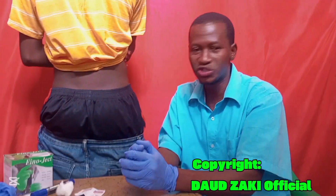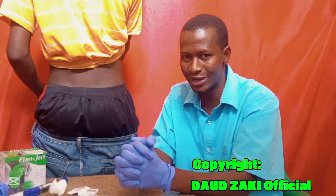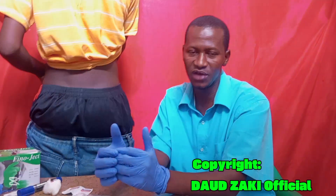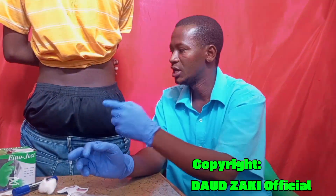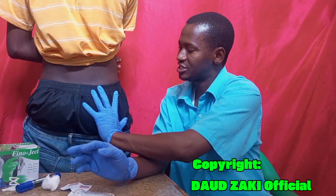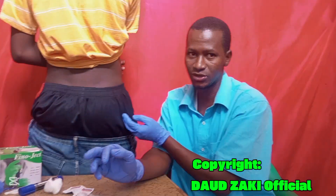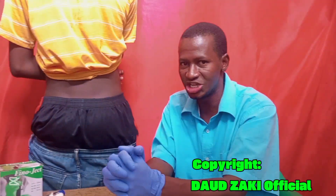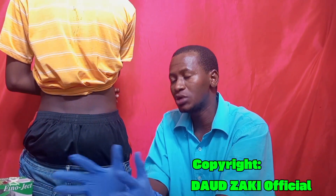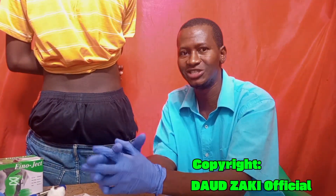I want to give you a simple trick to give the injection safely without causing pain or damage to nerve sites. There are three methods: the Z-track method, drawing an imaginary horizontal and vertical line, or placing your fingers on the site. You must be careful because there are sciatic nerves that can cause muscle damage and traumatic nerve injury, leading to long-term health problems.